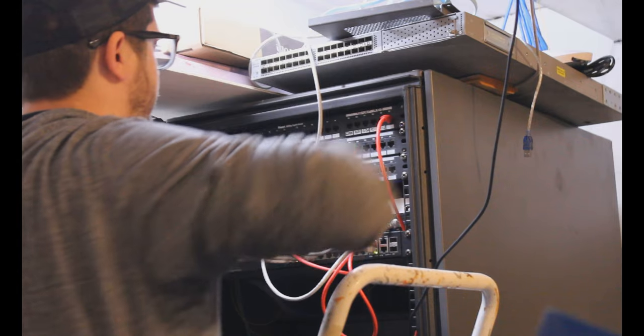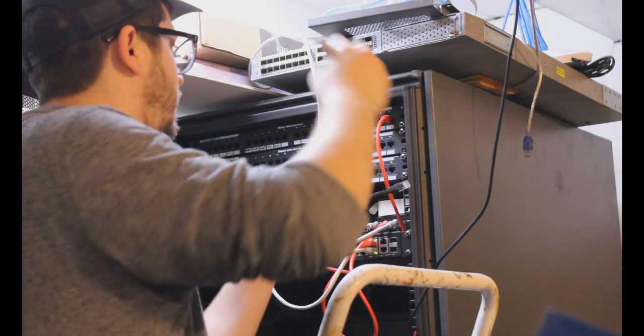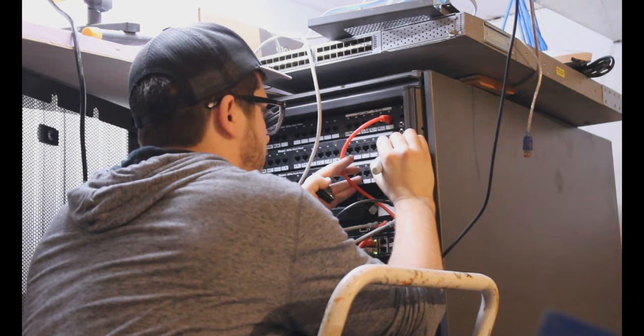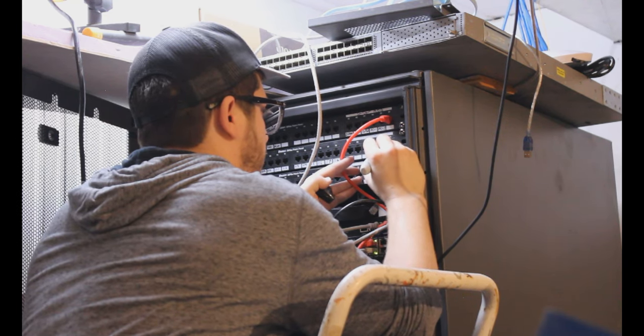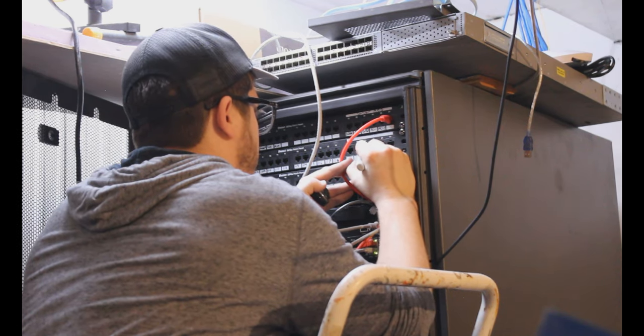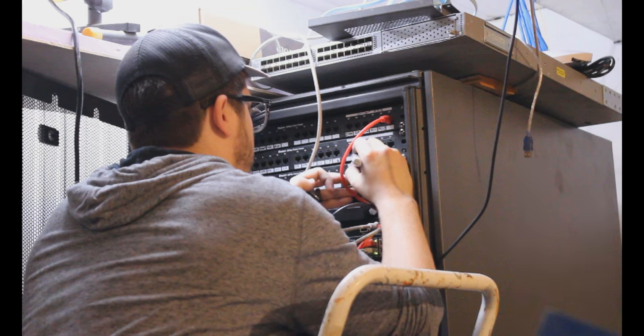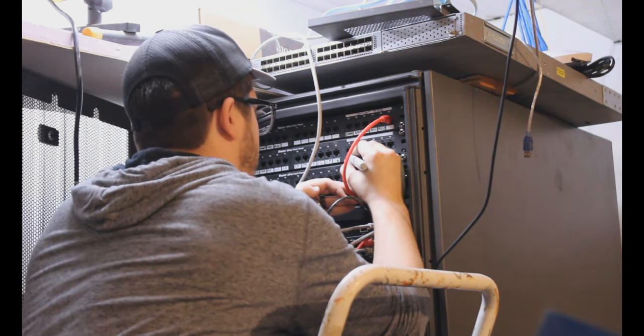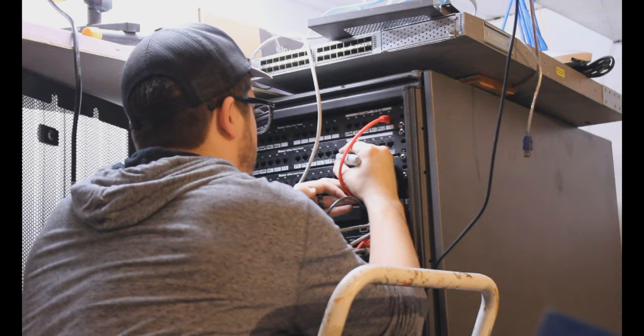Once we have the panel screwed back in, we can go ahead and label the individual ports. There are many ways to do this — you can use an actual label maker, that's probably the best way — but I'm just writing on the front of it. Most of them were already labeled from my old house so a lot of them are wrong, but the seven new ones on the end at least will be right.